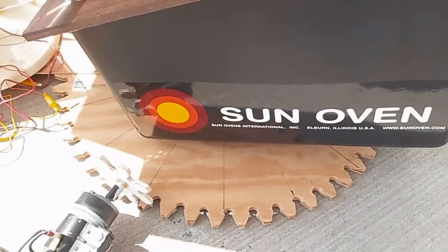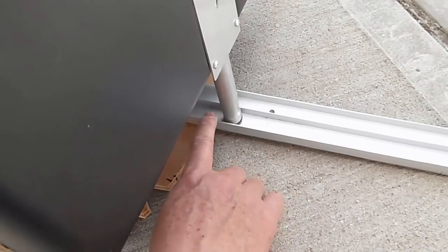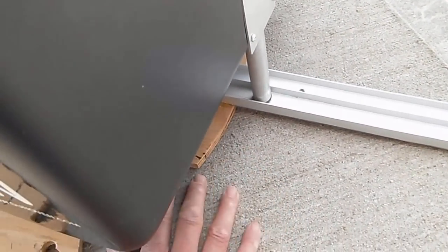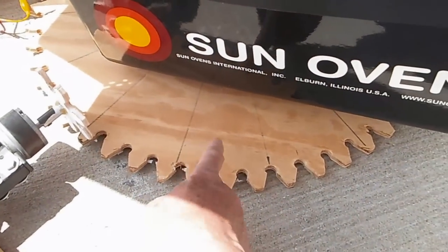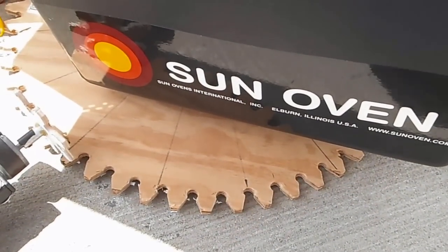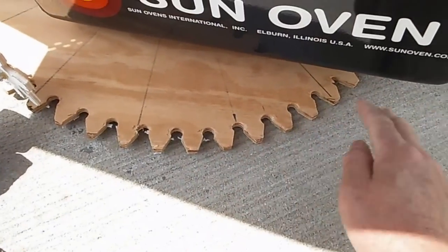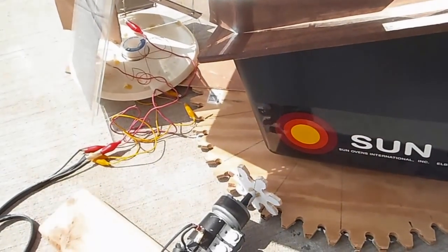I put this extension here so I can balance the solar tracker on the platter beneath. It's just a metal lazy susan, about four inches. It works better when it's on even ground — this ground is slightly sloped, so it's not the best place for it.